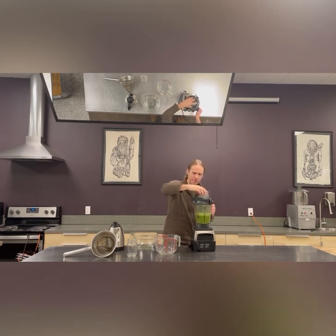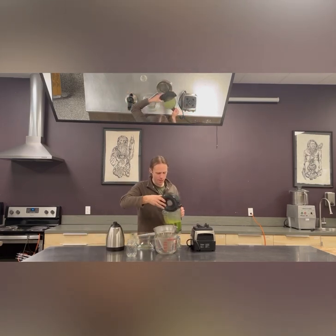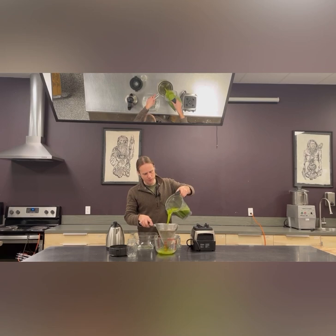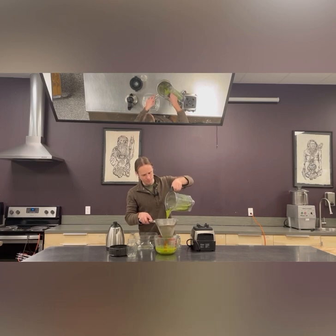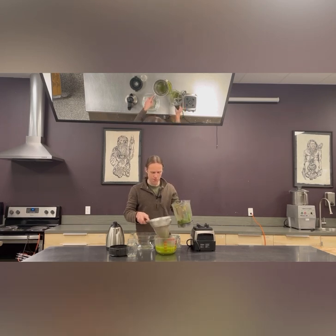Blend on high for a few seconds, then get a strainer — any kind of strainer will do, a nice fine mesh. Oh my gosh, just the vibrancy of that — check this out. Look at the green color, look at the foam coming off that. This is unbelievable. Have you ever seen a pine needle tea that vibrant green? Wait till you taste it as well.